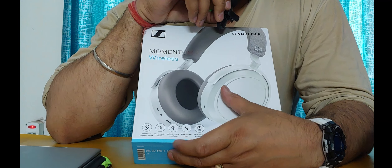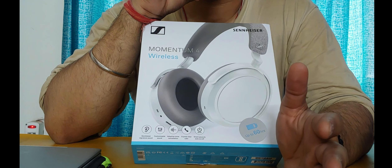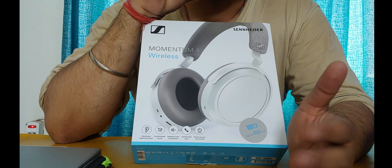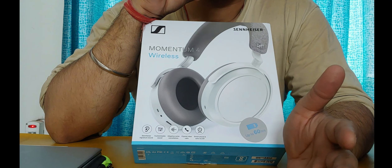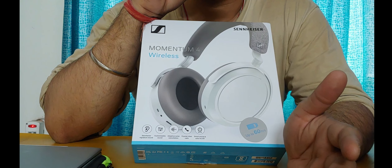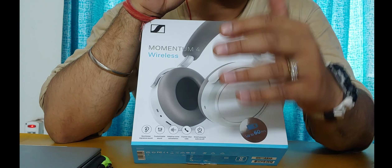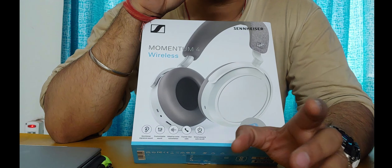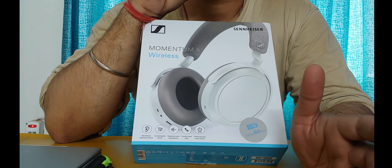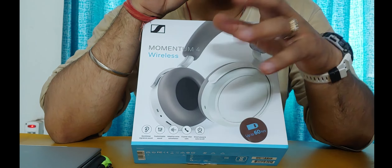In the crystal clear calls department, you will not find any issues at all — you can take interruption-free calls. The voice clarity is good, the other person can hear you clearly and you can hear them clearly. This is one of the best pairs of headphones for work-from-office calls, whether with clients or internal stakeholders.